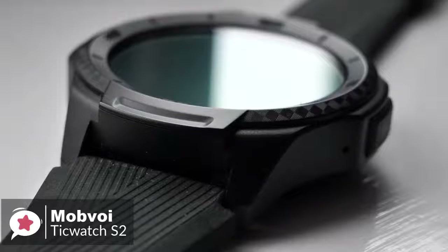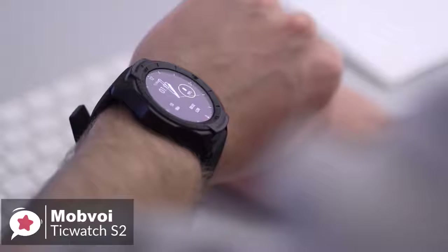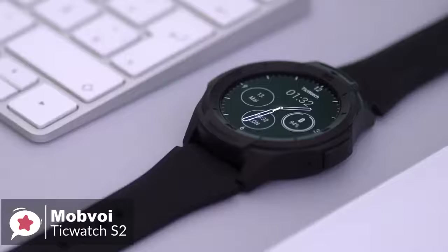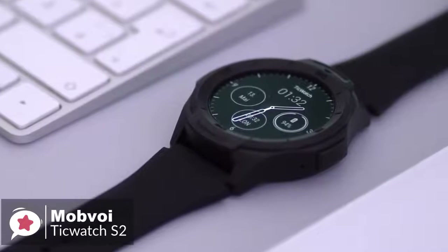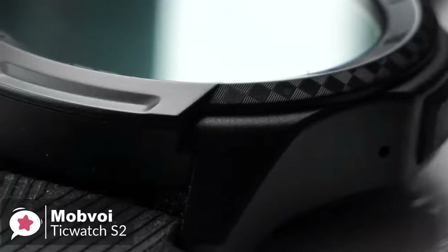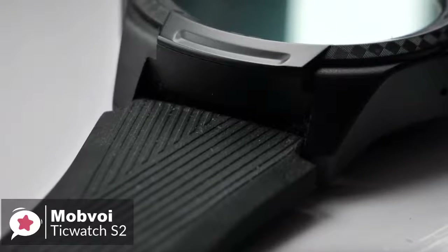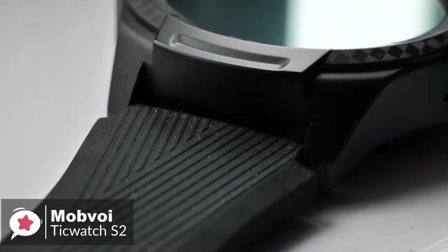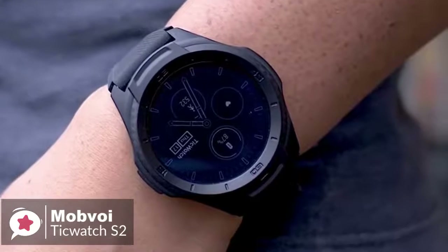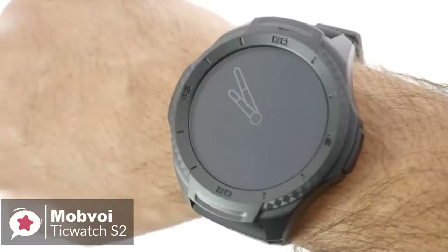Design-wise, Mobvoi has engineered the TicWatch S2 to meet U.S. military standard A10G, protecting against temperature, dust ingress, and is water-resistant to 5 atmospheres. It's quite thick at 12.9 millimeters, and the matte black color makes it look bold. The polycarbonate body's texture feels great, the entire watch is very lightweight, and the silicone strap is comfortable. The button on the side is easy to locate and push, even with gloves on, and the tall bezel should keep the face free from accidental scuffs or scratches.